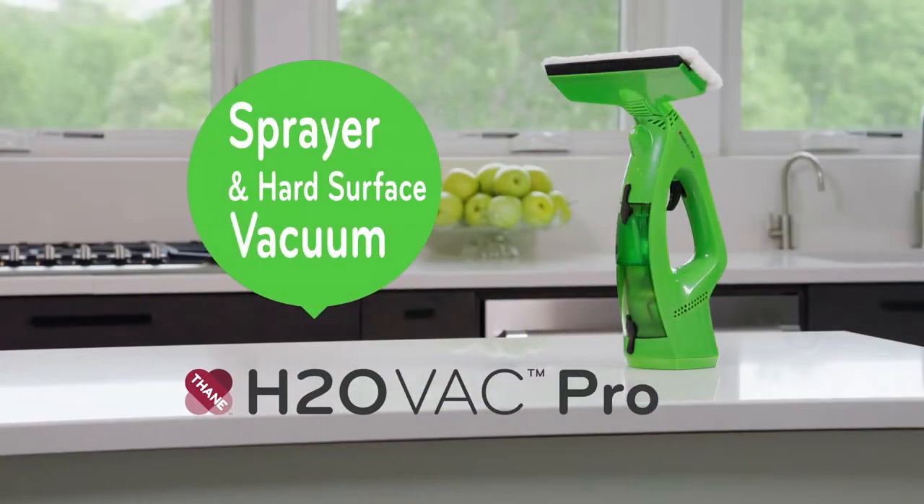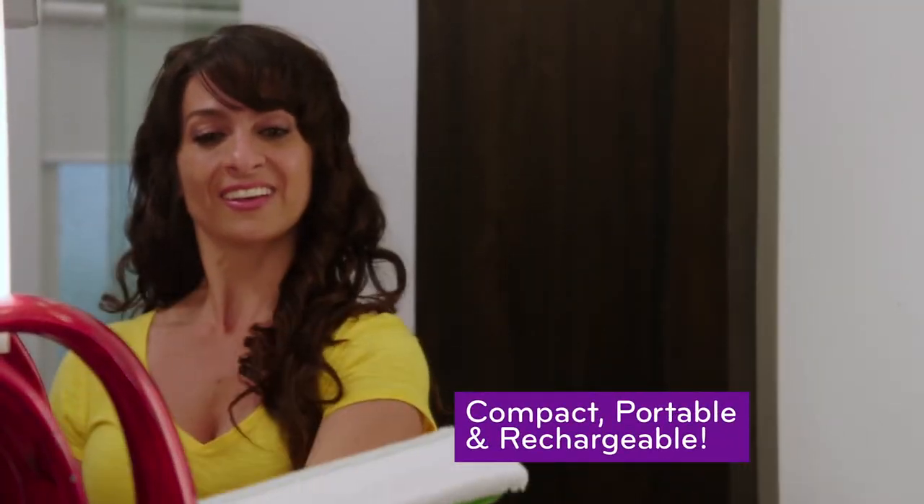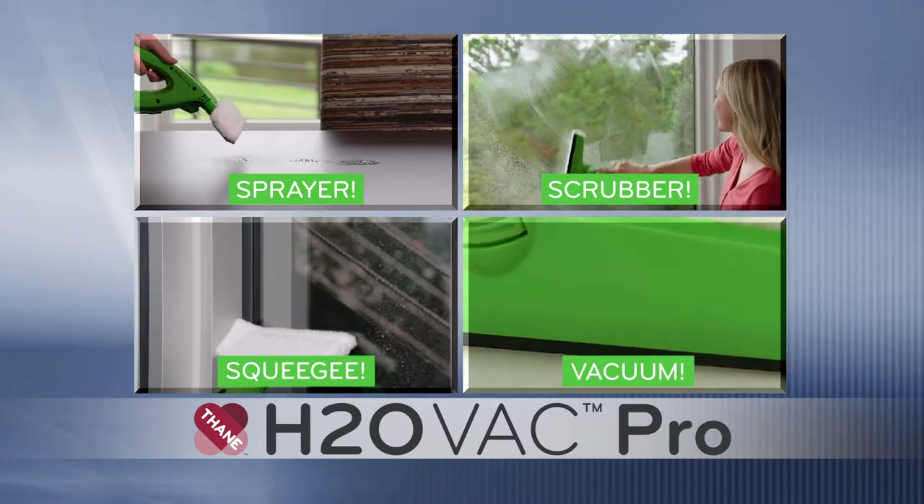Or you can get H2O Vac Pro — the compact, portable, and rechargeable hard surface clean machine that's a sprayer, scrubber, squeegee, and handheld vacuum all in one.